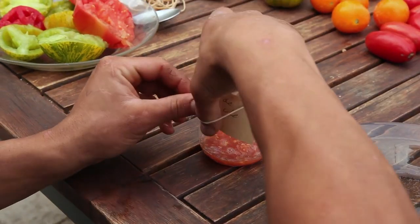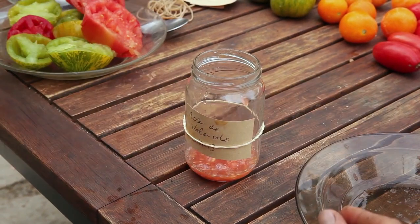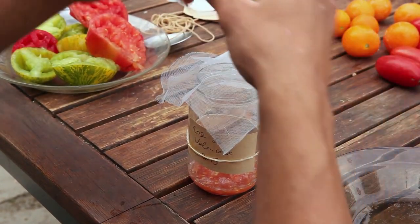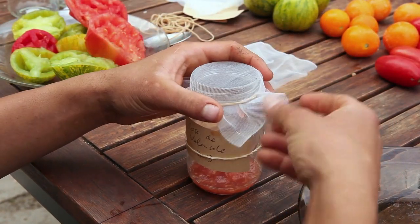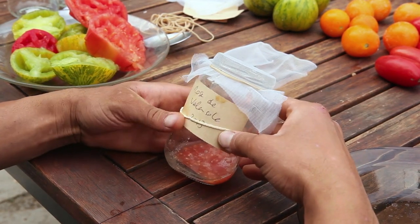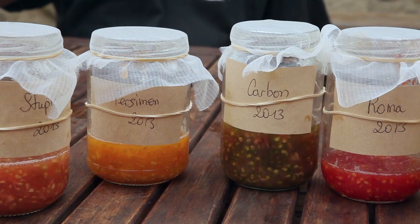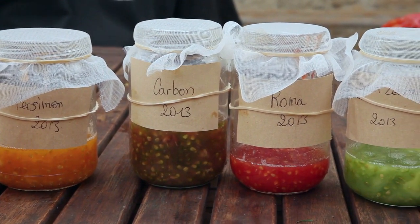Each jar is labelled with the name of the species and the variety. The glass jar makes it possible to observe the fermentation process. Do not close the jar tightly — simply cover it and protect it from flies with insect netting, and place it in a warm place between 23 and 30 degrees, out of direct sunlight.